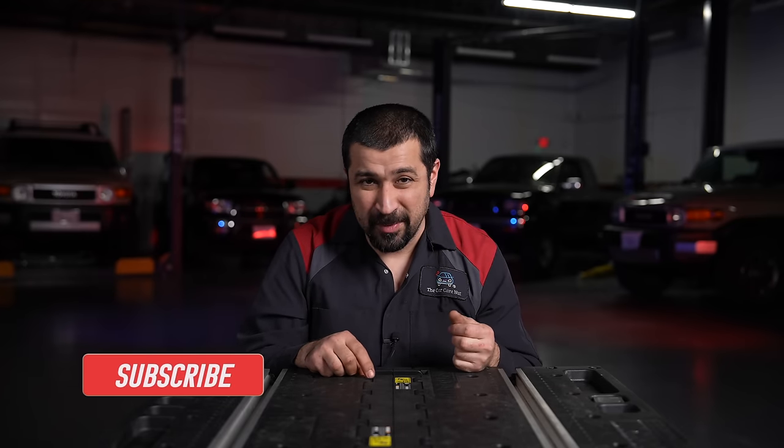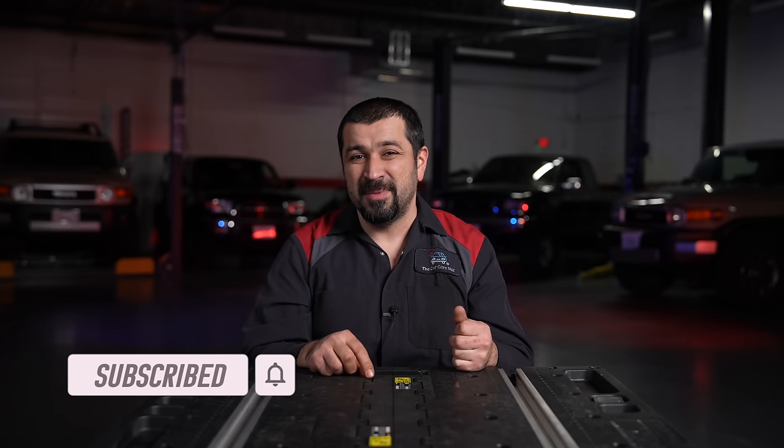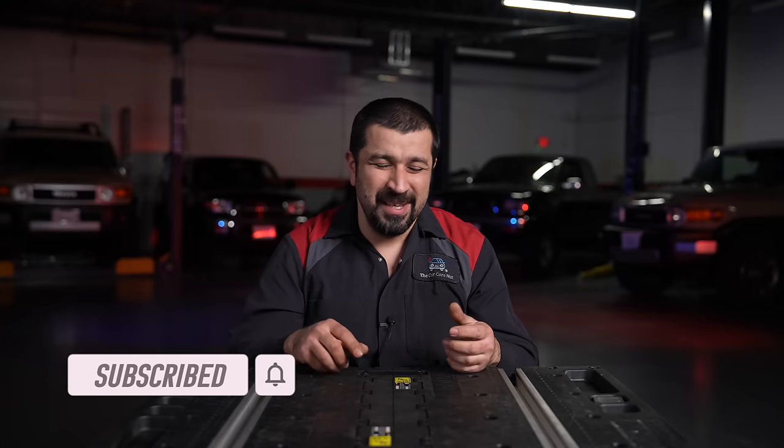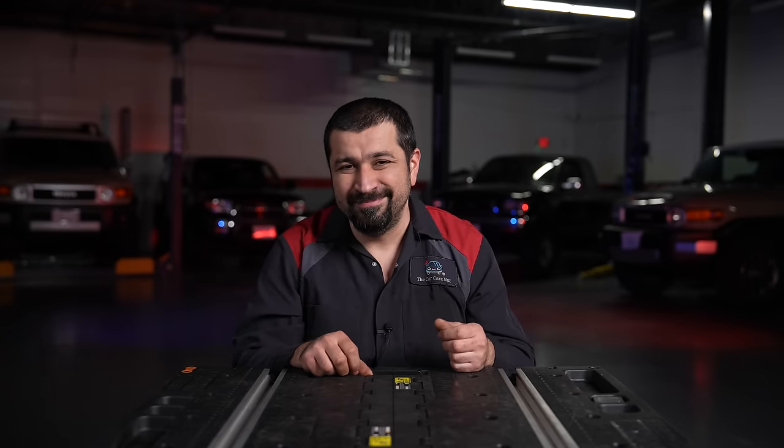I hope this video was helpful and informative, and that you learned something new. If you liked it, consider giving a thumbs up, and if you're not a subscriber, consider subscribing to the channel. Check out some other videos — until the next video, may the Lord bless you and keep you, and have yourself a wonderful day.